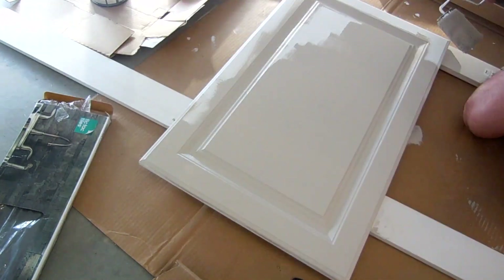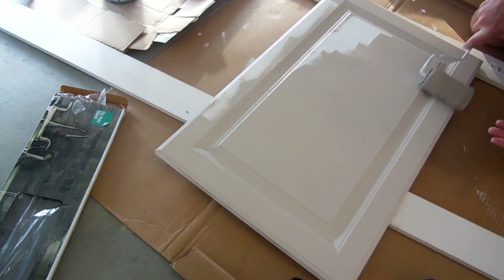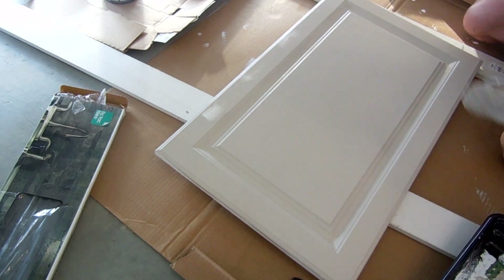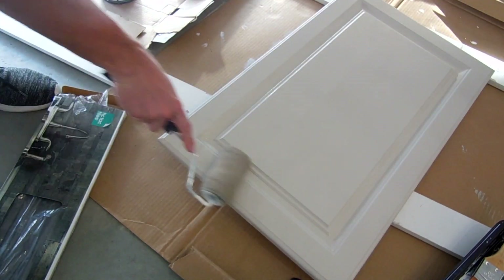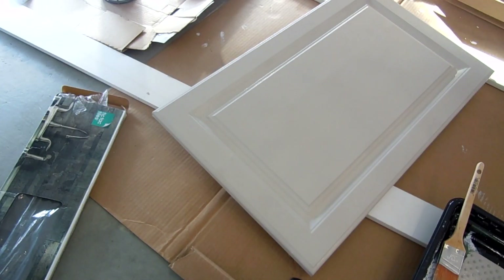Of course, if you do have a sprayer I would recommend going that route — it would make this job a lot cleaner and a lot easier. But I just don't have a sprayer, so this is the route I went and I'm happy with how it turned out. After I was done with the first door, I just went on to the second door and did the same thing.